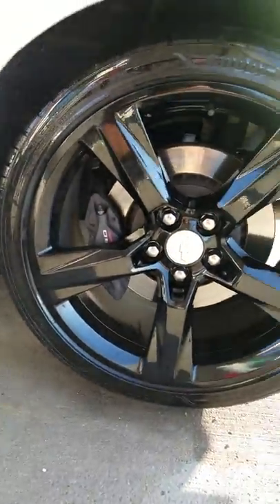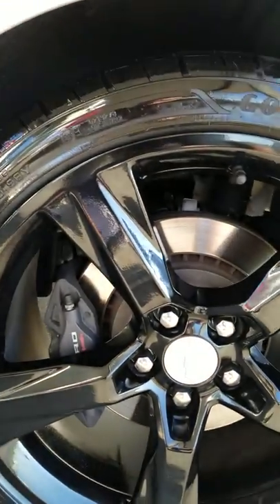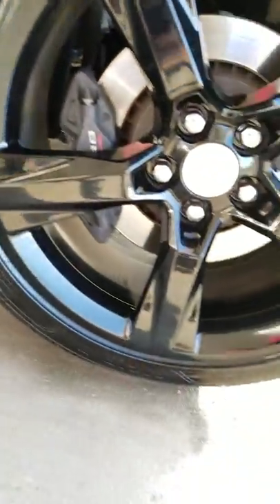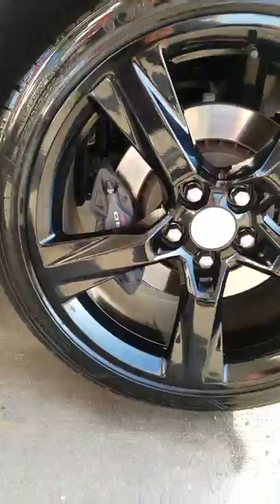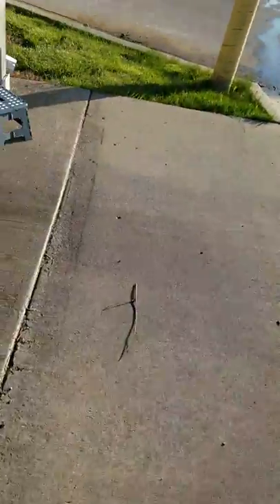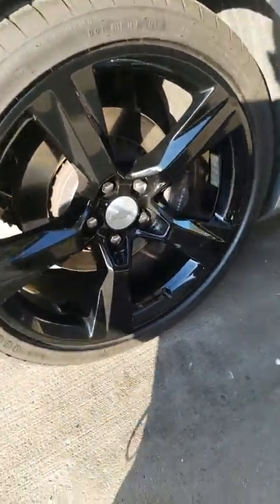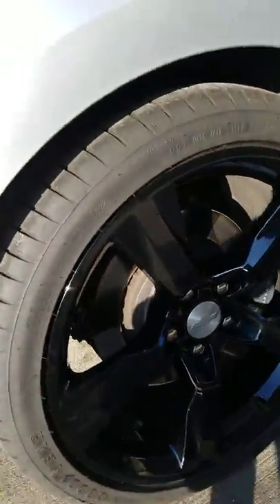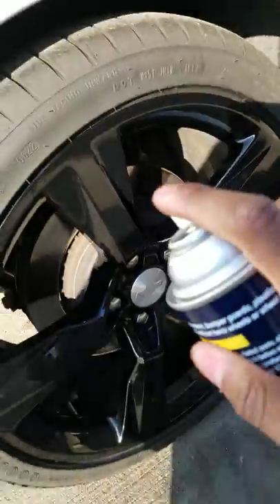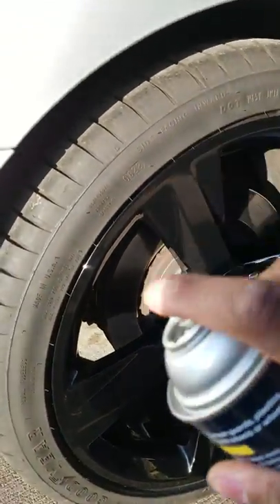Look at how wet this tire is — no drip, just like it says. No wiping, no runs, just like it says. So is this worth it? Yes, I think it is. Honestly, I think this is one of the best tire shines out there. It's better than all the Turtle Wax and all the other tire shines — just check it out for yourself.